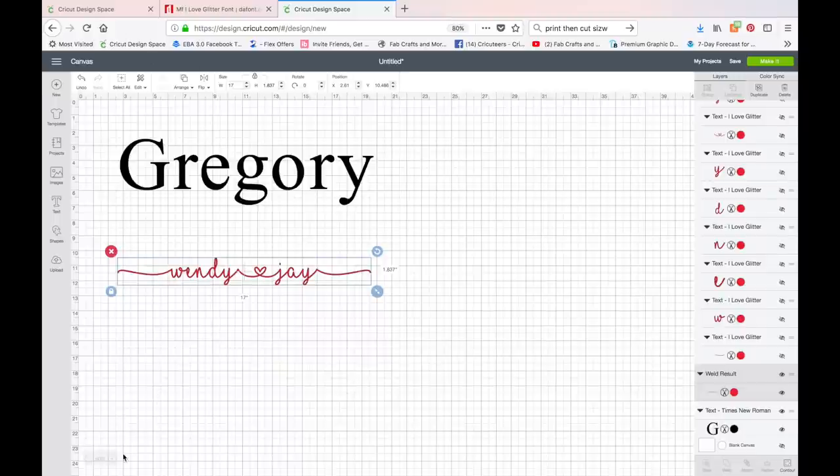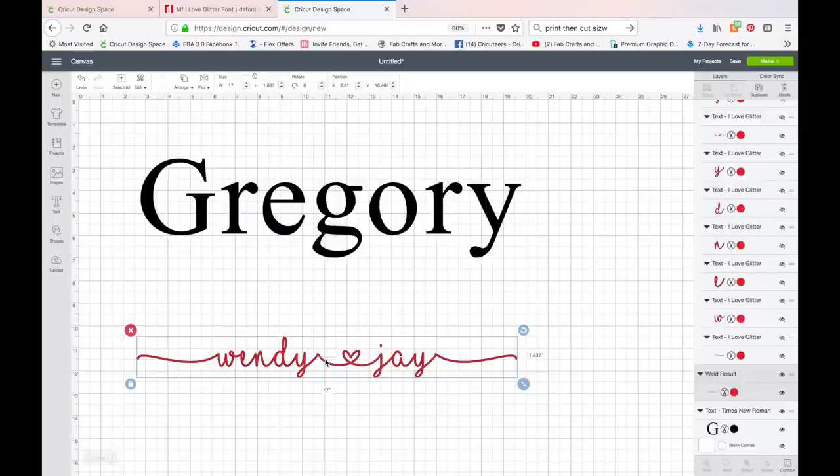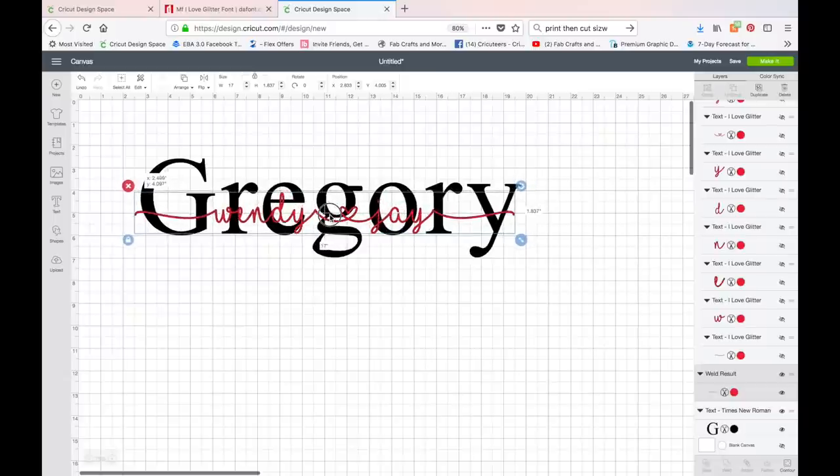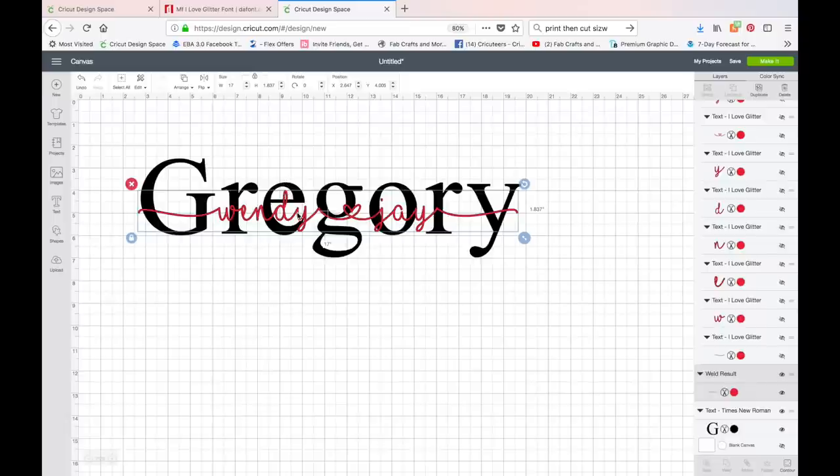Everything is welded, and now I want to make this the same size as the last name, so I'll type 17 in the size field. I'll zoom in a bit and drag the welded names up over the top of the last name. It's a little tricky since one name has five letters and the other has three, making it hard to find a good center, but I'll position it so the script letters sit nicely without cutting into the block letters below.